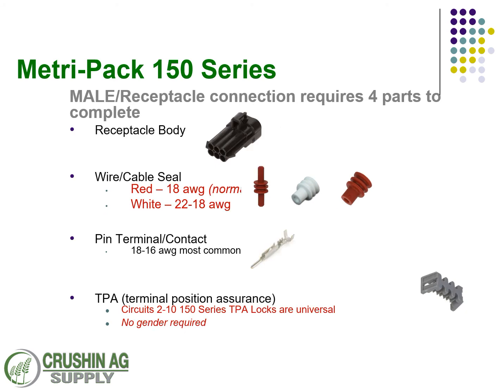On the male side, there's a receptacle body, and those are always going to take pin contacts. You're also going to need the wire seal, just like with the other side. The TPA lock is going to be the same as it is on the female.